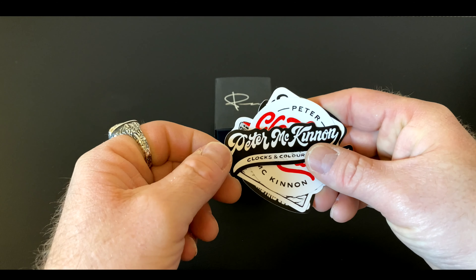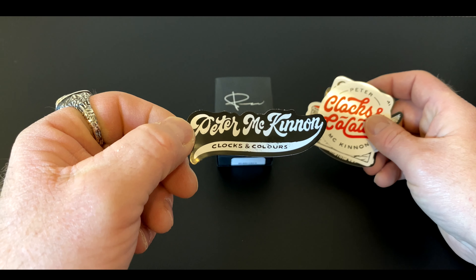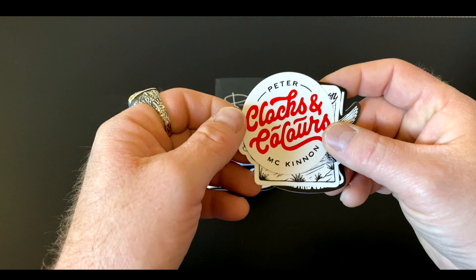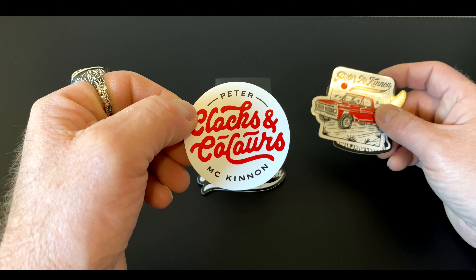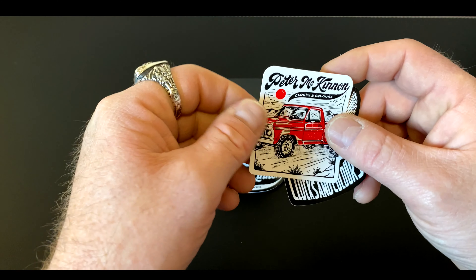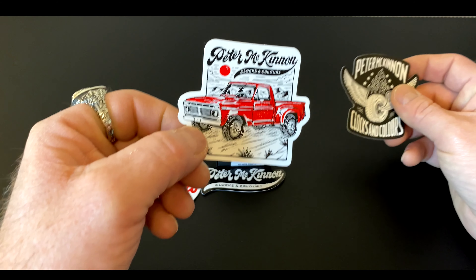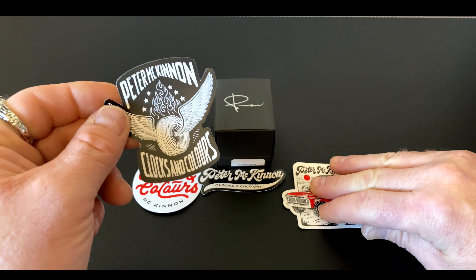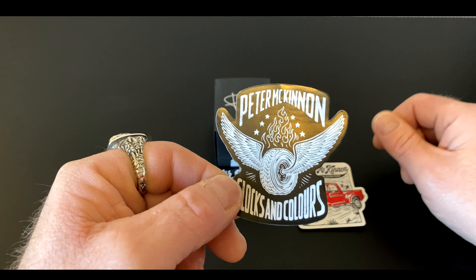They also sent some stickers, which I didn't expect. I got a Peter McKinnon sticker, a Clocks and Colors sticker — that's pretty cool — and of course Peter's truck. My favorite one of all is this one, I really like this one.